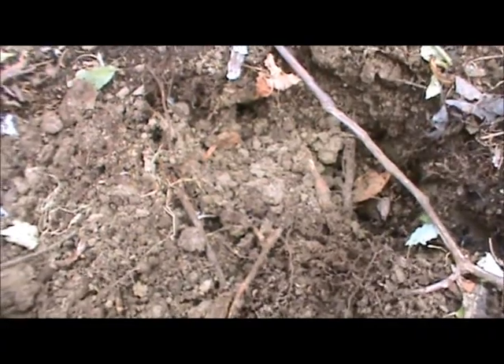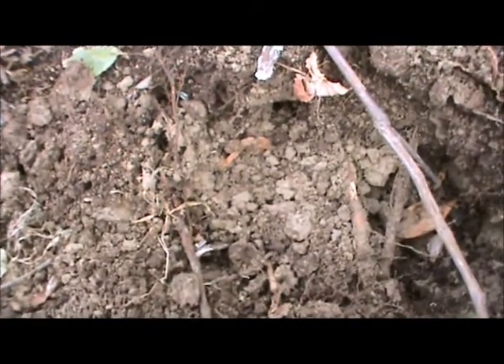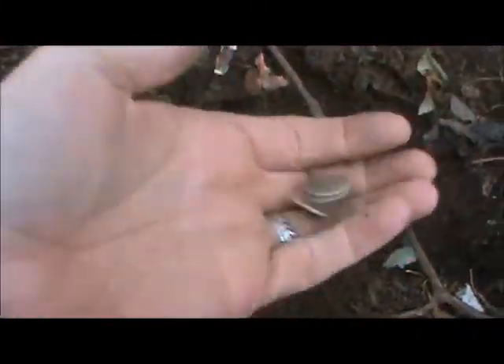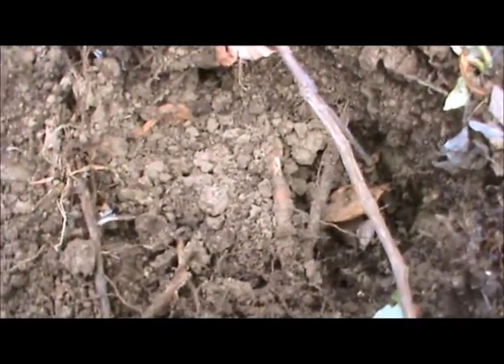That's a first for me — wow. Three Barber dimes all in the same hole. I've been saying I haven't found a Barber dime in a while, so I guess I can't complain about that anymore. What a good feeling so far. Three coins, three Barber dimes. Not too shabby. I'm gonna keep continuing checking this hole.